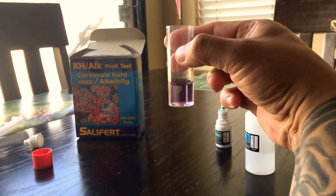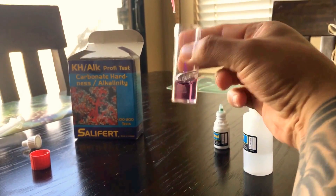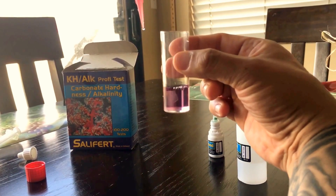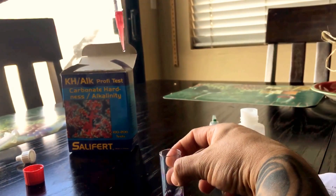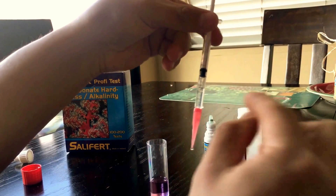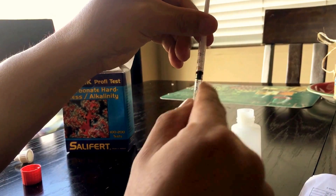You're gonna wait for the color to change to pink. Okay, there it is. I always like to add one more drop to get that really, really pink color, so I can really be sure. Now you're gonna go to the measurement paper.